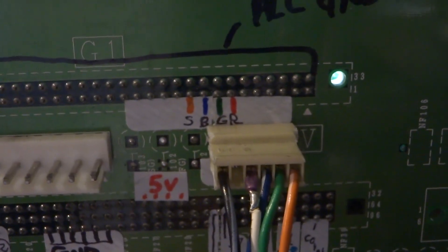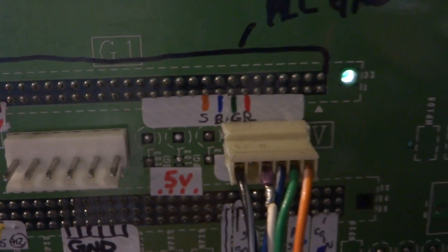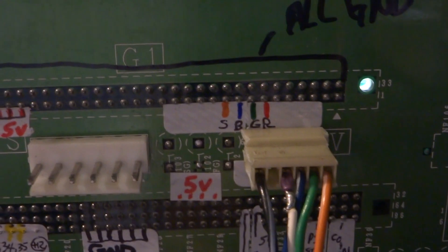As you can see here, I have sync, blue, green, red. I believe I had sync, blue, red, green last time, and that was the color issue.